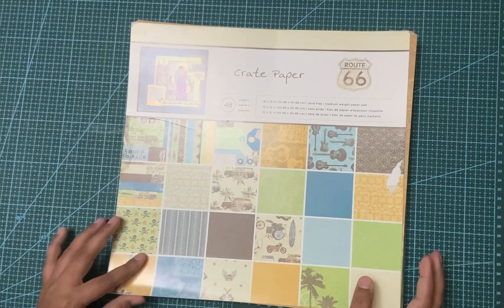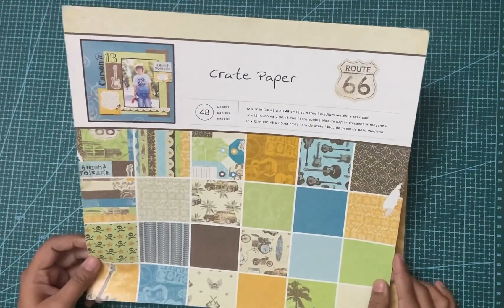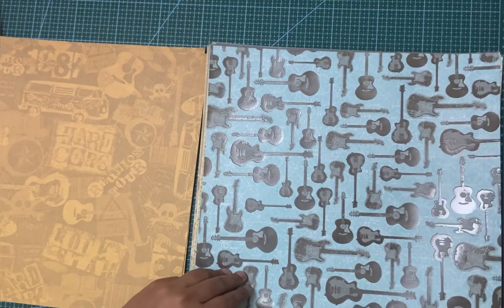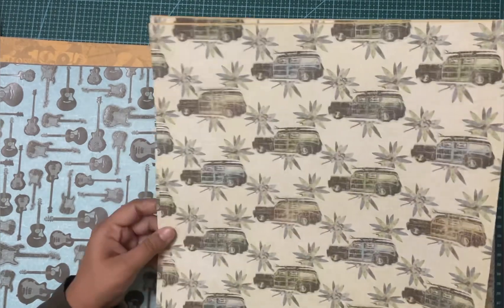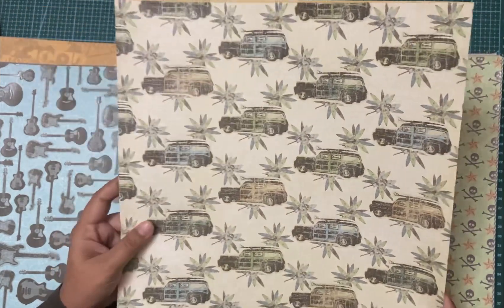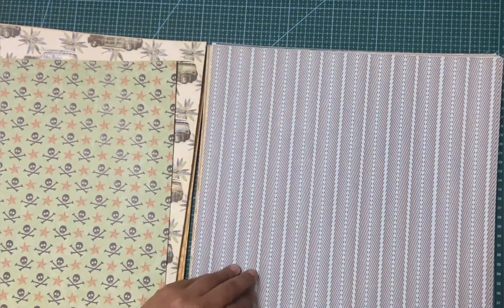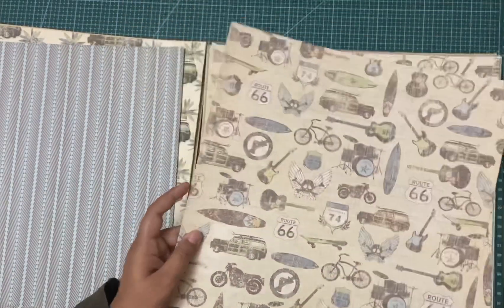Let me show you the busy background papers first. This pack has 48 sheets — here's what I mean by a busy pattern: this one and this one are both busy patterns. What I mostly do with them is use them for fuzzy cutting if I really like the images, or I might use them as the front of my albums or cards, rather than as backgrounds. Something like this could work as a background too, and you could also do some fuzzy cutting around the details.